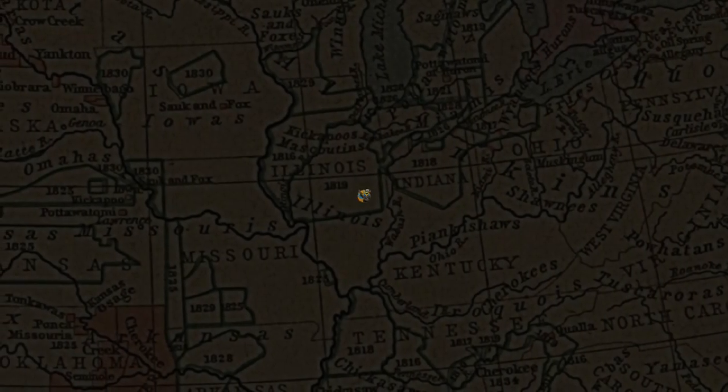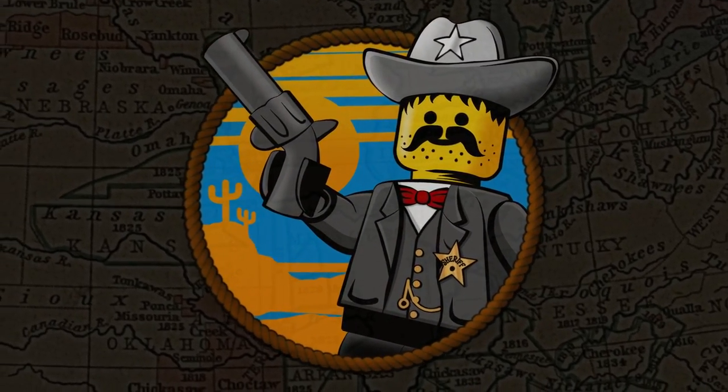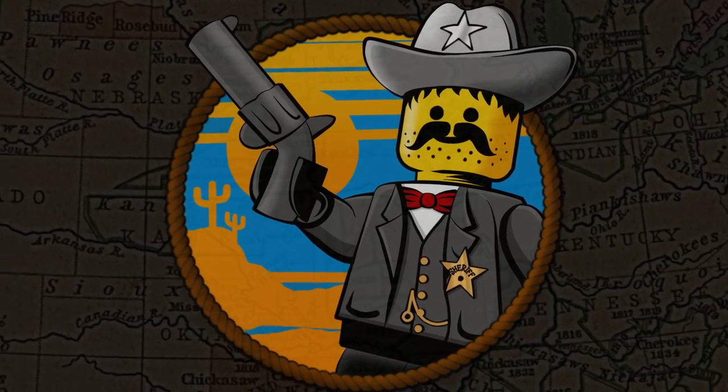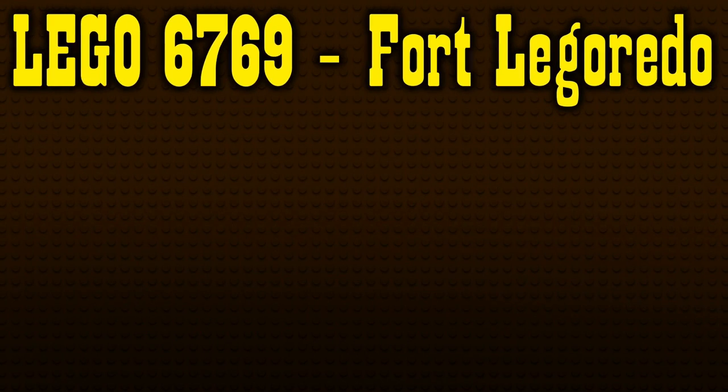Hello again everyone, I'm Jamie, and welcome back to Trick Bricks. Today, we're going to conclude Season 1 of the Wild West Retrospective series by taking a look at the flagship set of the first wave,